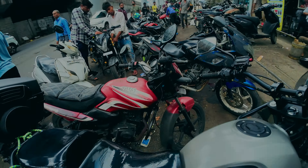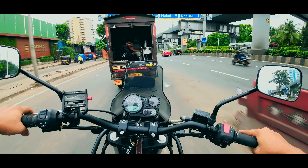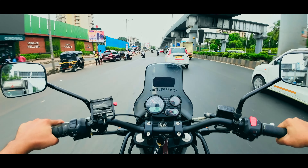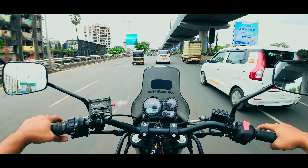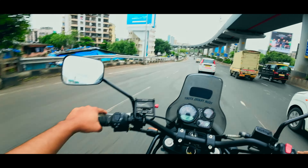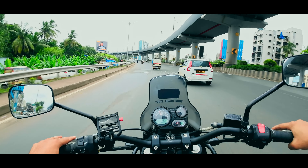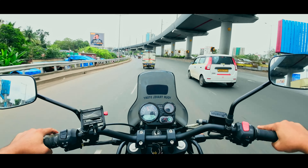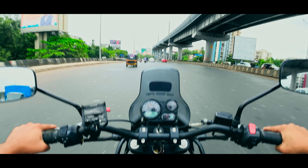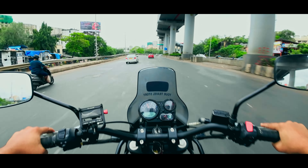It's time for first impressions — and oh man, this position, the wider handlebar, it all feels so commanding. I've never had such a good riding experience before. The wider handlebar totally changes your riding position, your stance, your posture — everything. It just makes your ride so much more comfortable, and I'm absolutely loving it.